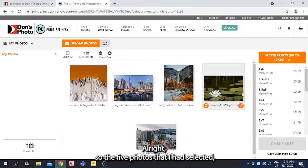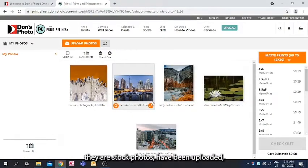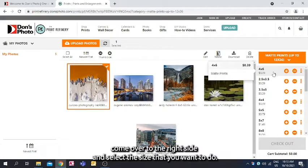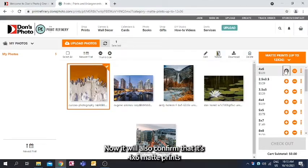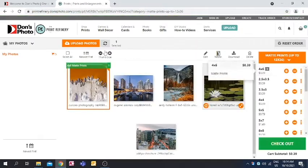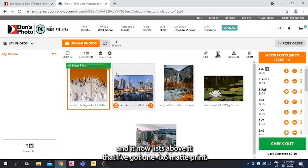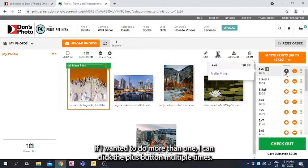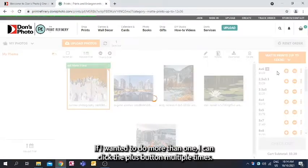The five photos I selected — stock photos — have been uploaded. To select your prints, click on the first one, come over to the right side, and select the size you want. It confirms 4x6 matte prints at 39 cents each. Click on that and it lists one 4x6 matte print above. If you want more than one, click the plus button multiple times.